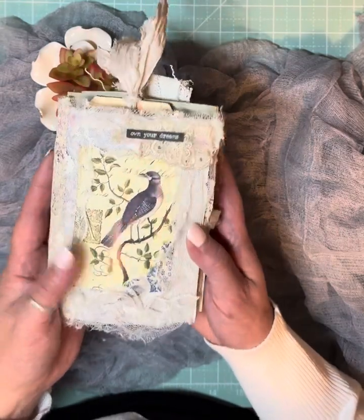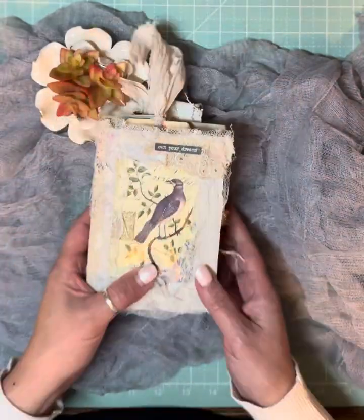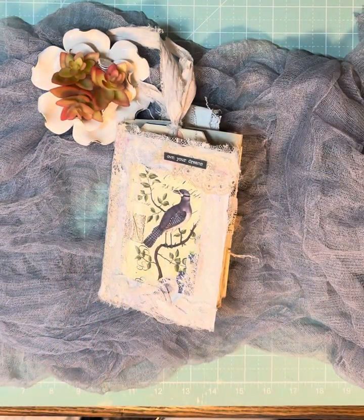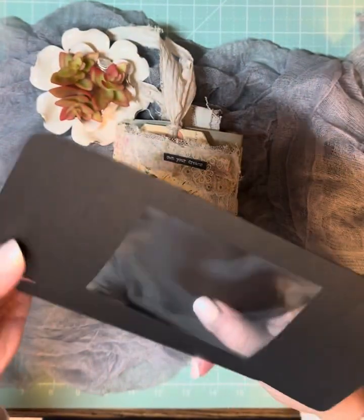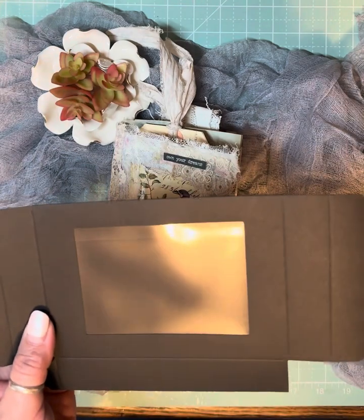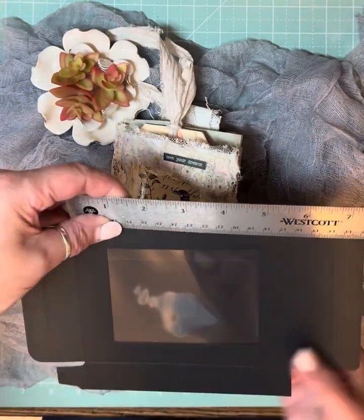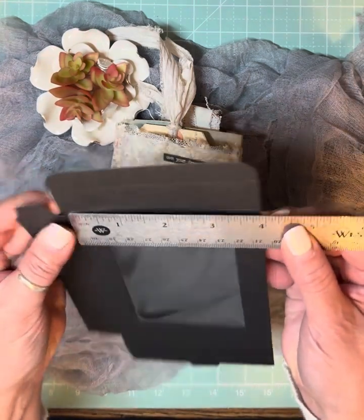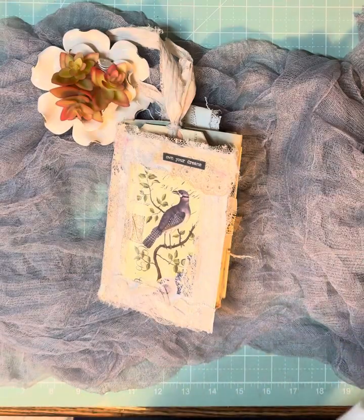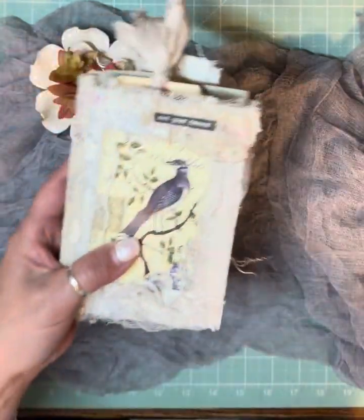This is a flip through of this little journal made with a gift box cover — a cover made from a gift box. This is what it started out as, this gift box. The size, for those of you that are interested, it looks like it's five and a half by four — so four by five and a half. And this thing got pretty full and I just love how it turned out.